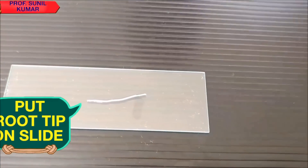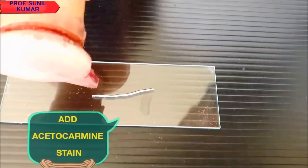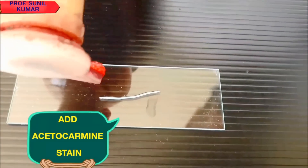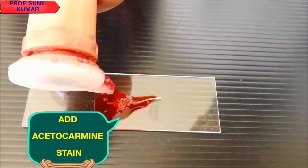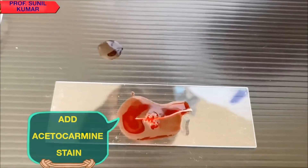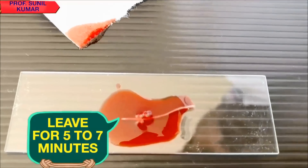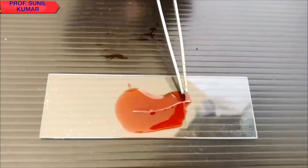We are using Acetocarmine stain. Acetocarmine stain will stain the nucleus or the chromosomes. Leave the stain and the onion root tip for at least 5 to 7 minutes so the tip is stained properly.